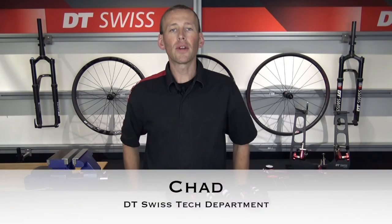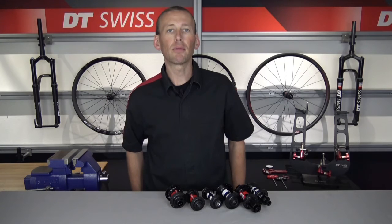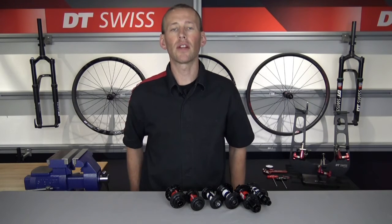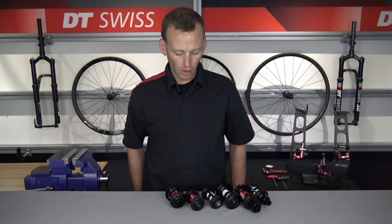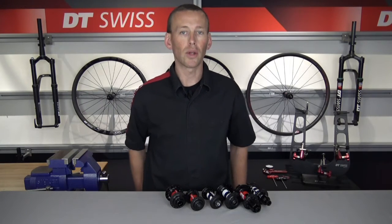Hello everyone, Chad here with DT Swiss. Today we are going to go over locating the serial number on your DT Swiss hubs or wheels. A lot of times people will contact us asking about service or convertibility of their hub or wheelset, and one of the first things we will ask is: what is the serial number off of that hub or wheelset that you have in your hand? With this video, hopefully we're going to help you determine where that serial number is located.